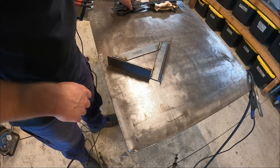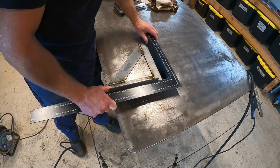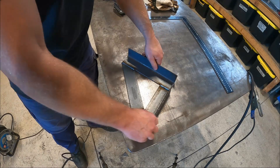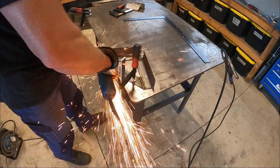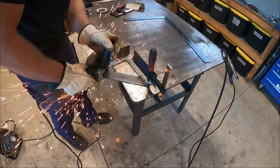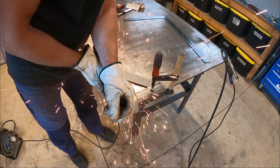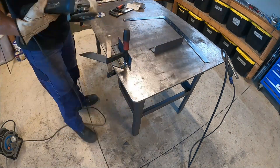We'll just check this one for squareness before we go welding the other side. It's ever so slightly off — not to worry. To fix that, all I'm going to do is grind off these two welds, and then I'll reset it and re-weld it.